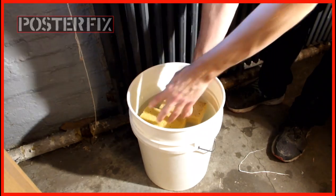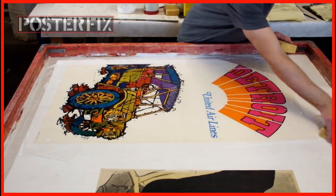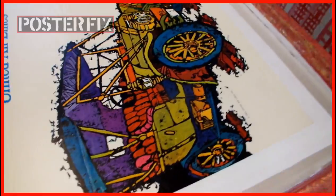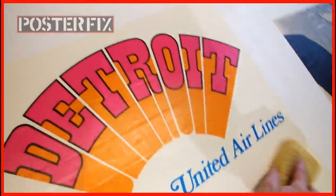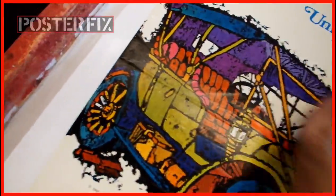Now I'm going to wash it off with a couple of sponges. I've got to get the excess wheat paste off — this is a glossy poster and if I leave any wheat paste on it, it'll make ugly streaks later. Nice and clean, that's the ticket.